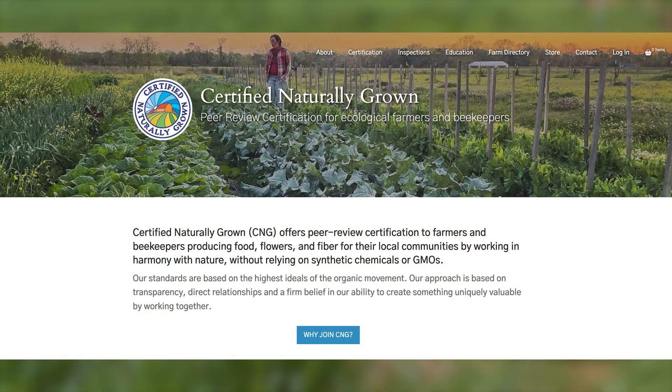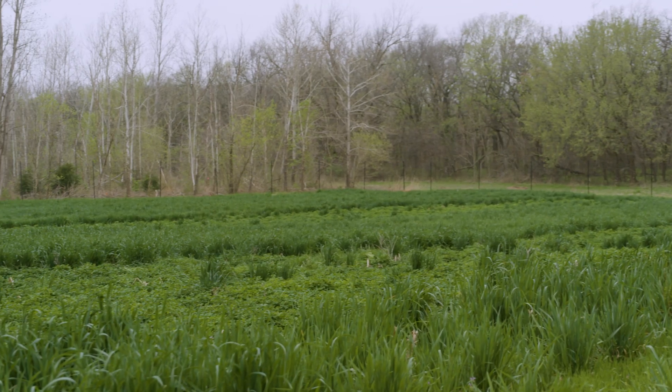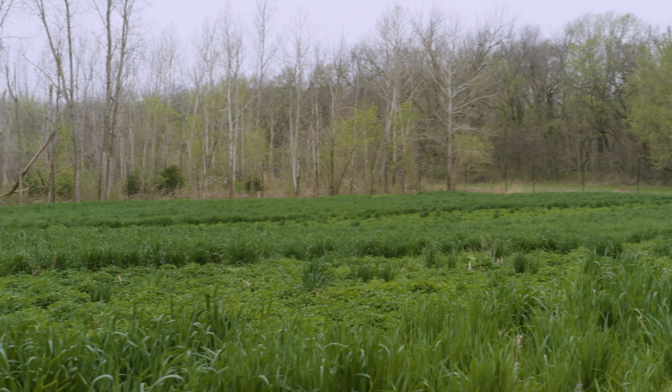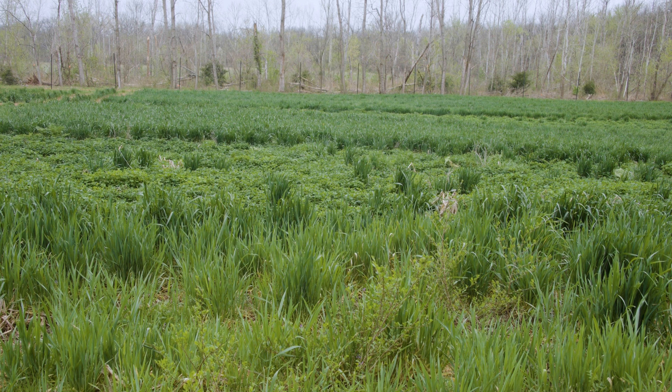Because we are a certified naturally grown system out here — that's an alternative certification to the USDA's organic program — there are pesticides we can use, but they're two to three times more expensive than what you can go buy at Lowe's. And a lot of them are just taking care of the top that we see; they're killing back the weeds but not getting to those rhizomes in Johnson grass and Bermuda grass. So really what we're doing here is trying to suppress the weeds.